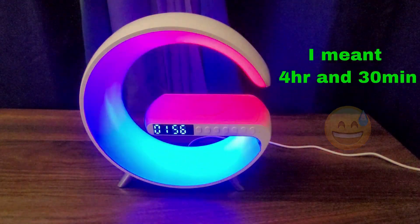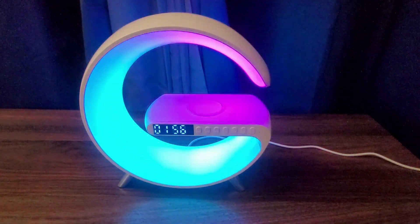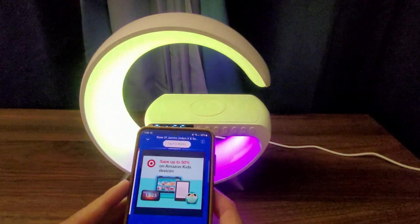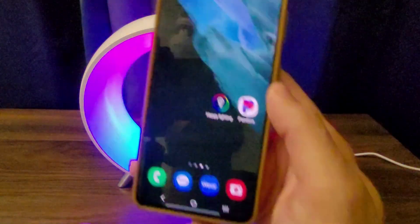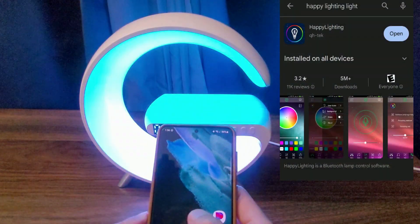I also felt that the phone was getting a little bit warm as well. In order to use this lamp, you need to download the app — this is the one right here, called Happy Lighting.